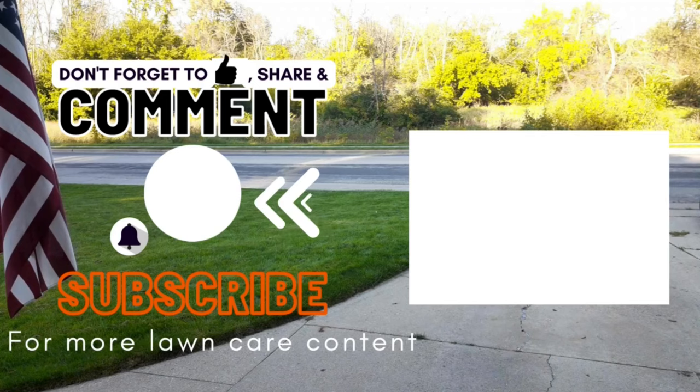Now unfortunately your last mow is coming up soon. If you want to know the signs that it is the last time to mow your lawn, check out this video. Let's see you in the next one.